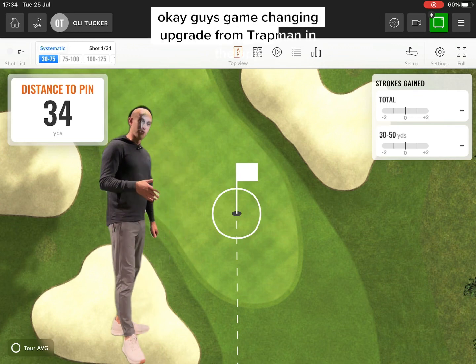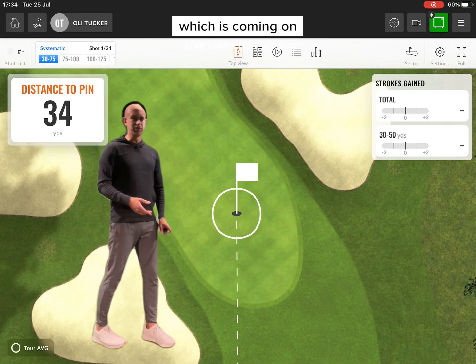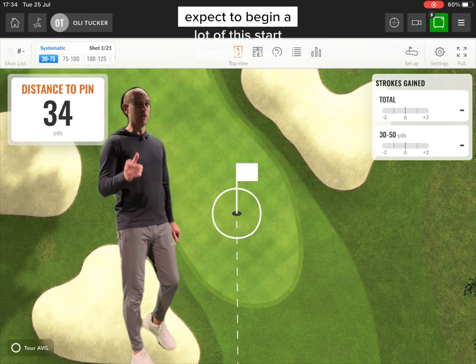Okay guys, game changing upgrade from TrackMan in the app, which is coming on the desktop soon. If you have lessons with me, expect to be getting a lot of this.